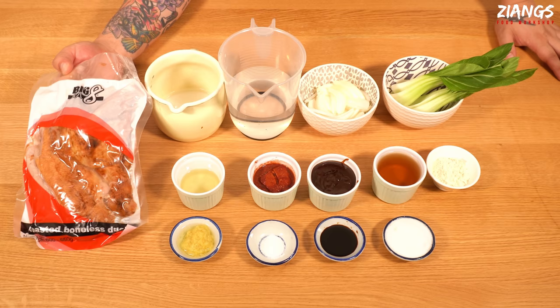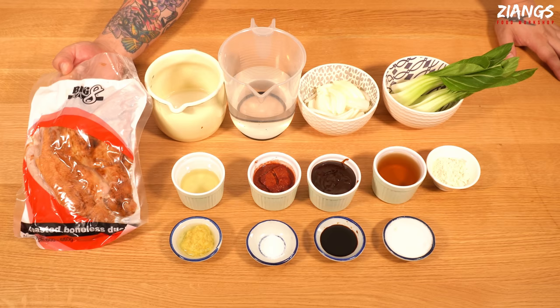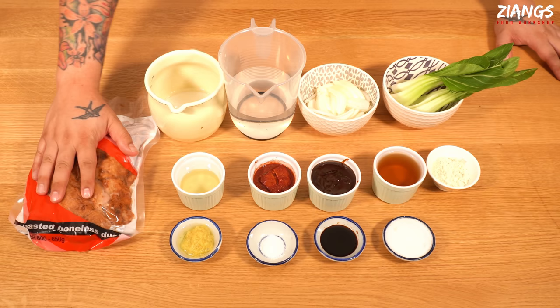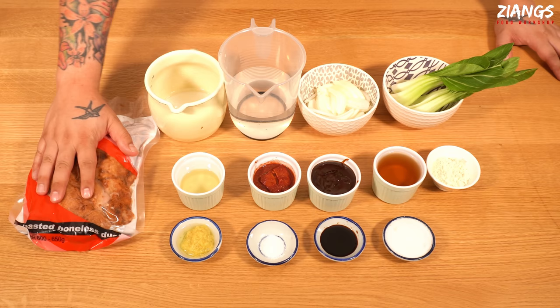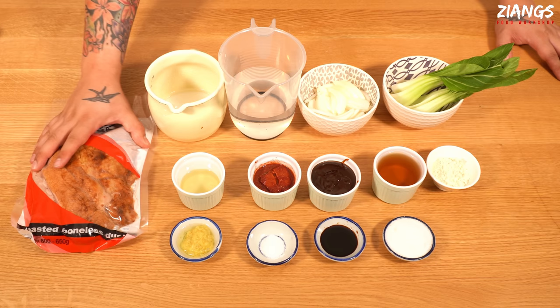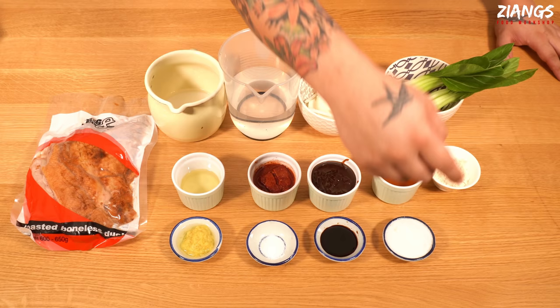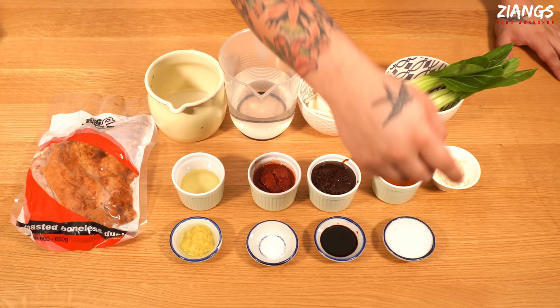So here we have our duck. We showed you what duck the Chinese takeaway is using — this is frozen, you'll find it in your Chinese supermarket in the frozen section. We're using Big Eights, which is quite a good brand for a really good price. The best is called Cherry Valley if you can find it. You'll need: two heaped teaspoons of garlic puree, half a teaspoon of MSG, a dessert spoon of dark soy — we're using Lee Kum Kee's premium dark soy — and six heaped teaspoons of sugar. It's quite sweet but it's really nice.